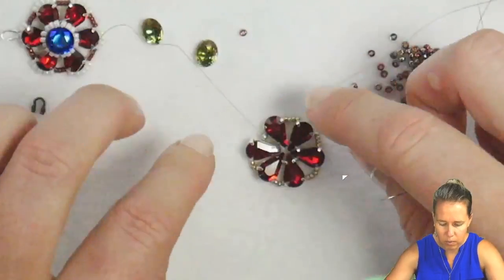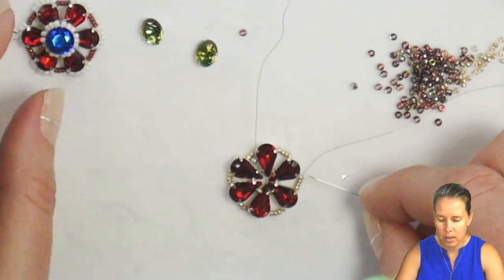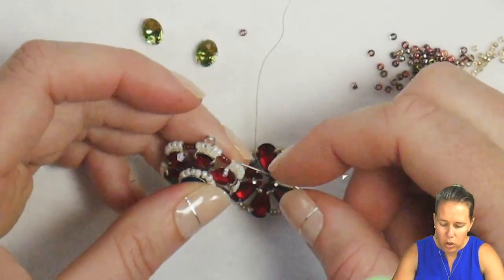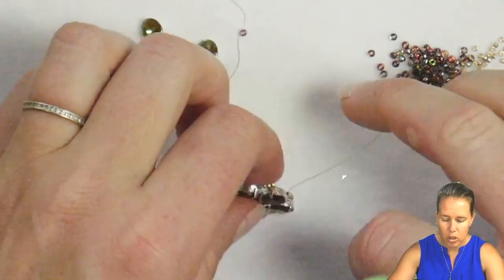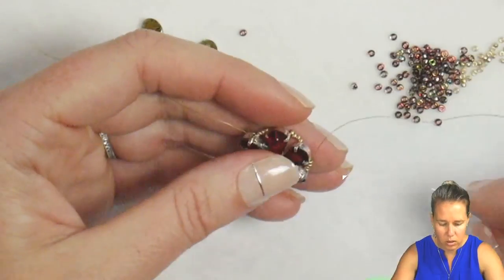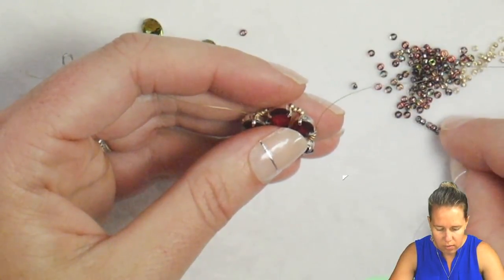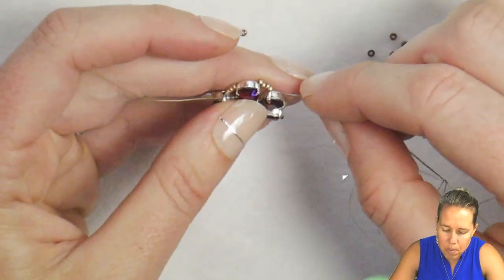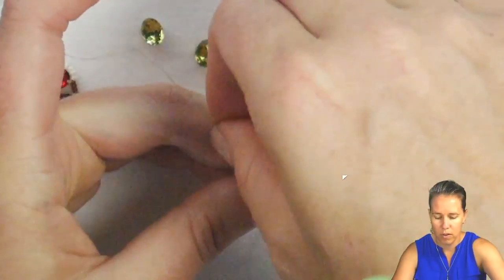Pull your thread and give it a tight pull. Move that stop bead out of the way. Now we're going to connect to the exterior of the droplets using five 11-0 seed beads — this is where we get that Magic Wine color. Give a nice tight tug, and add one, two, three, four, and five. Then go above the droplet and sew right through to the next group of four 15-0s.